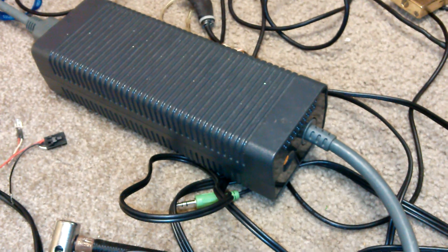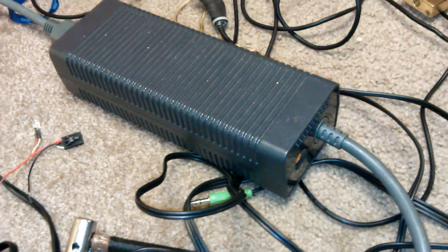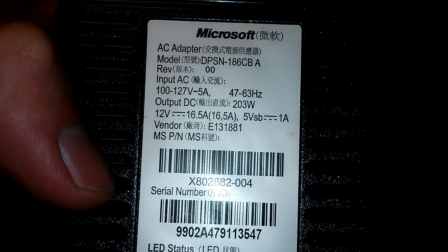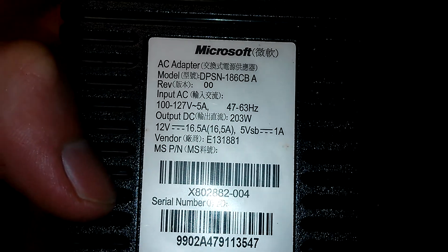Sparks here, and today I wanted to show you the finished overview of the finished power supply rigged up. Here's the power brick — an Xbox 360 — and this outputs 203 watts. It's 12 volts, 16.5 amps, 203 watts.